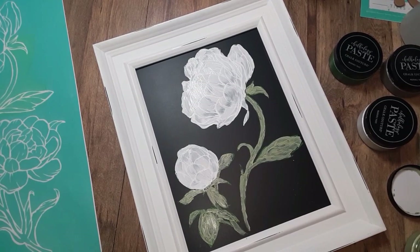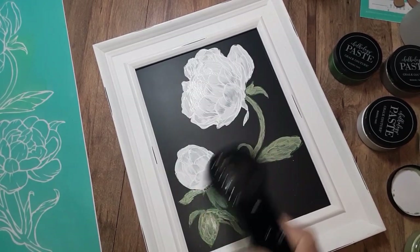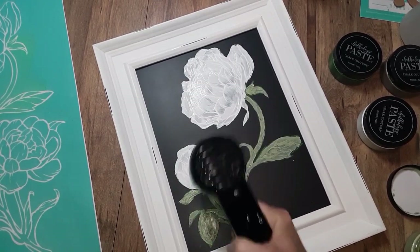Okay, this is the first coat. I need to give it a quick dry and apply a second coat to it. So I'm going to fast forward through that and I'll see you when I'm done.